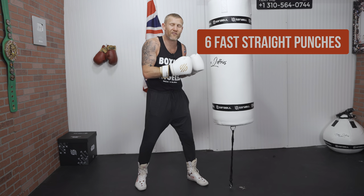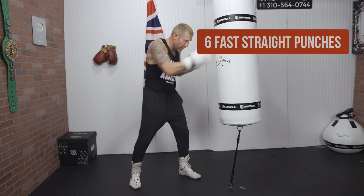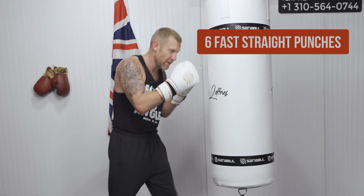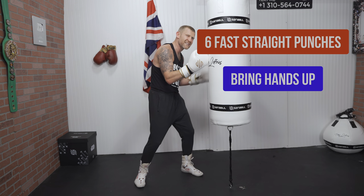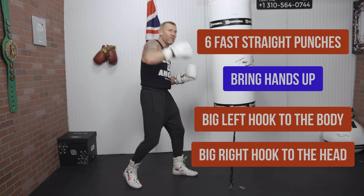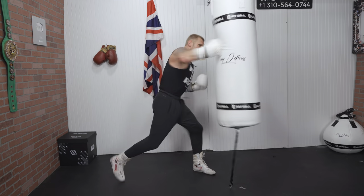From close range, we're going to throw four to six fast straight punches — not hard, fast upstairs — like that. Similar to combination number three, these are a distraction to get those arms to raise up. As soon as the arms raise up, we sink in a big left hook to the body, followed by a big right hook over the top. Here it is at full speed.